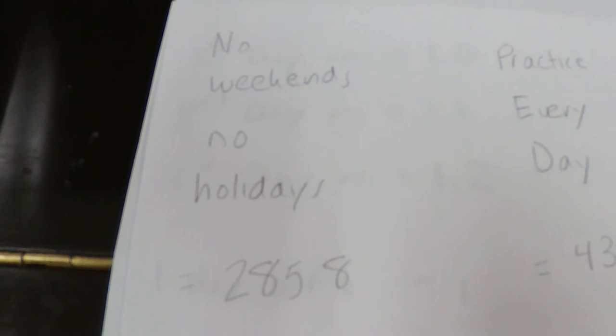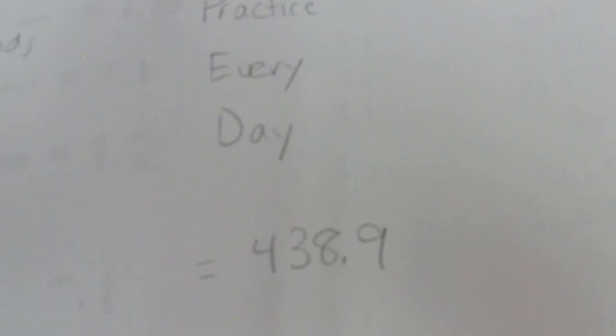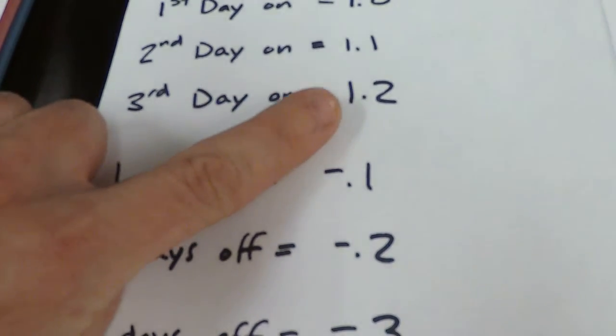But if you look at the hardcore practicer who practiced pretty much every day — just one day off, then back into the swing of things — look at the difference in what the math totals out. Scaled over a year, somebody who takes off weekends and holidays totals 285.8. Somebody who practices every day using that equation gets up to 438.9. Once you hit three days in a row, you stay at a level of 1.2. These numbers are hypothetical, but there is a tremendous difference between someone who hits it every day versus someone who doesn't, in terms of one's trajectory.